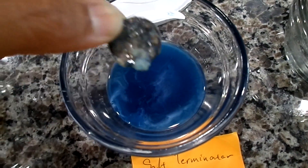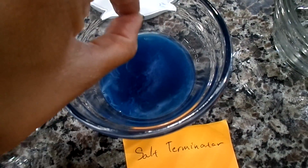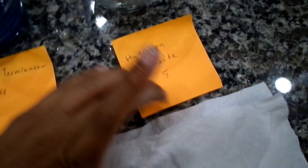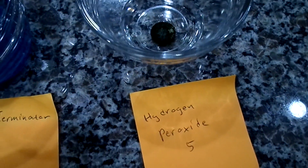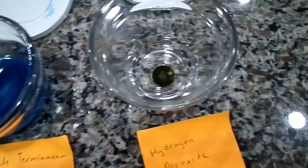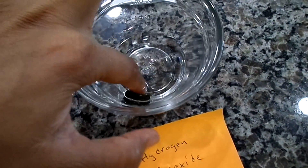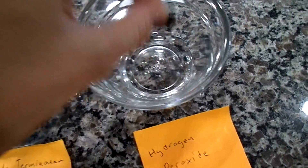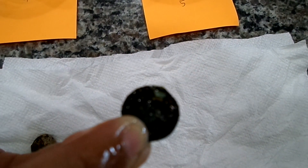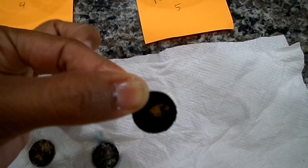The Salt Terminator one also looks exactly the same. This was just an experiment — we didn't know if it would do anything, since it's not salt that's built up on the coins but more of a mineralized crud. And the last one, hydrogen peroxide — this one looks the same too, maybe a little bit darker. I'll have to compare it to the before pictures.